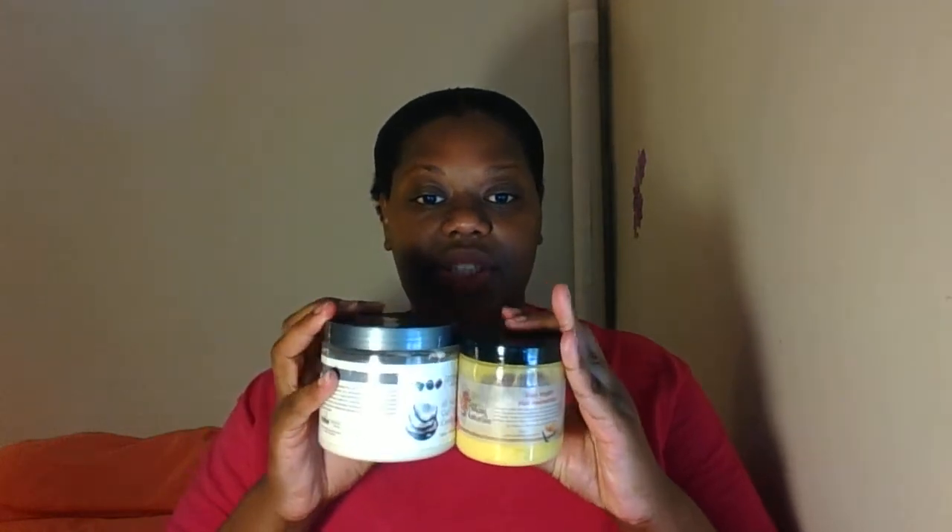Because I love the way it smells and really wanted it to work, I decided to try it with the Alikay Naturals shea yogurt hair moisturizer to see if I could get more moisture and softness. But it did not provide frizz control for my hair, and it did not infuse moisture even when used alongside the leave-in conditioner.